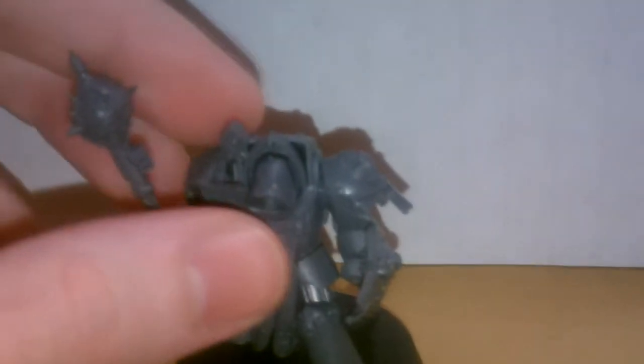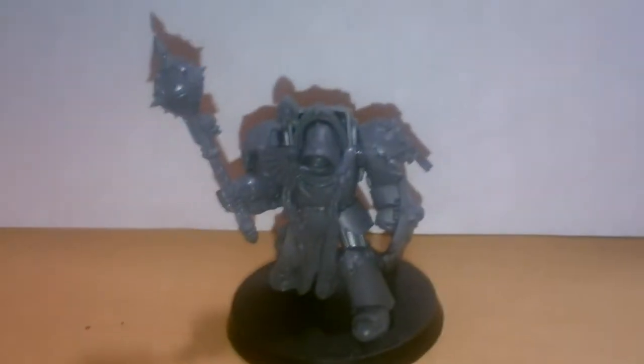I recently purchased the Deathwing Command Squad, which I made into these Deathwing Knights, and that leaves you with a lot of spare parts. So what I did was I bought another set of Dark Vengeance Terminators, which are quite statically posed.